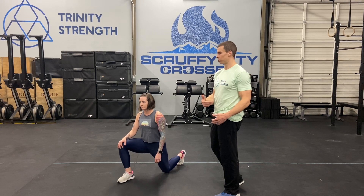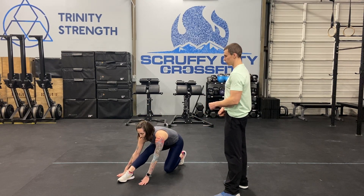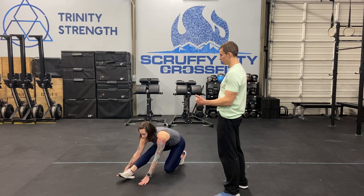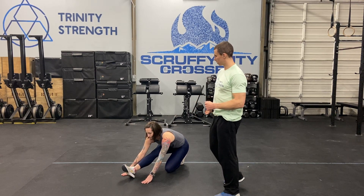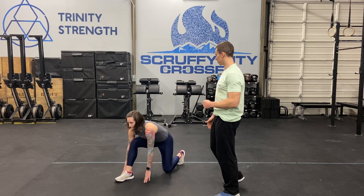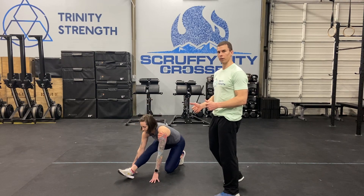Then you're gonna go right into a hamstring stretch — drive back into there. If it's too hard with the foot down, you can kick the heel up as well. Sit back a little bit more, and then you're just gonna oscillate, going right back into the knight position. Eight times back and forth.